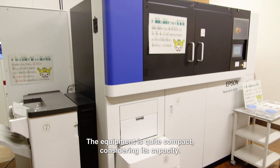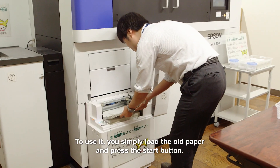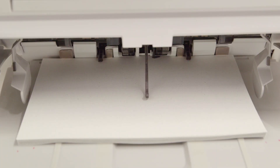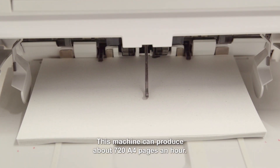The equipment is quite compact, considering its capacity. To use it, you simply load the old paper and press the start button. In just a few minutes, it begins to pump out sheets of clean, new paper. This machine can produce about 720 A4 pages an hour.